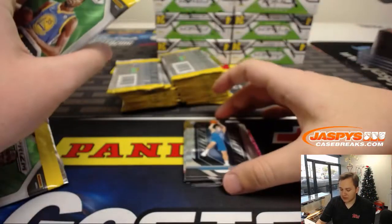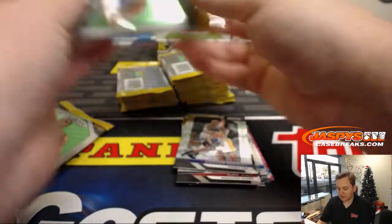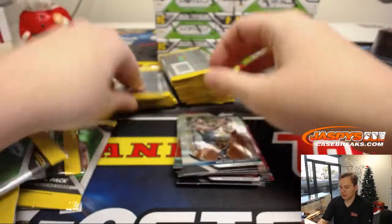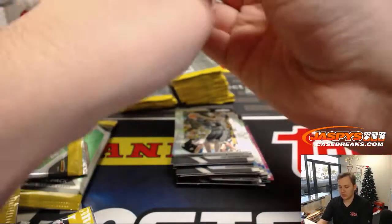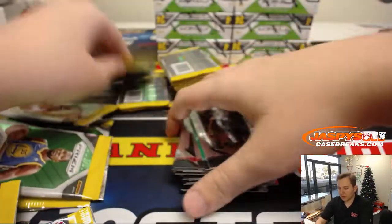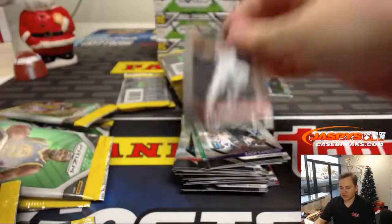Definitely friendlier on the wallet. Got a Luca Rookie right there. If anyone wants to go check it out, jazbeescasebreaks.com — you can rip it open as soon as you submit the order. And 24 packs, which I think is a little more than the hobby — I think it's 12 in the hobby.